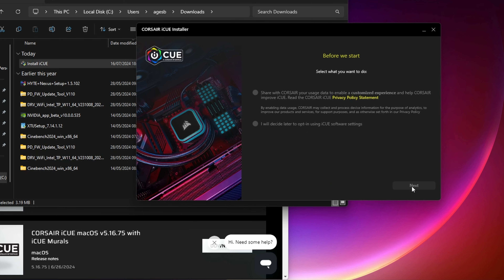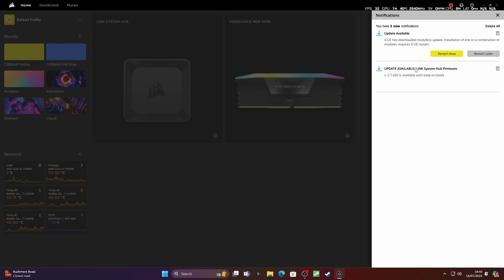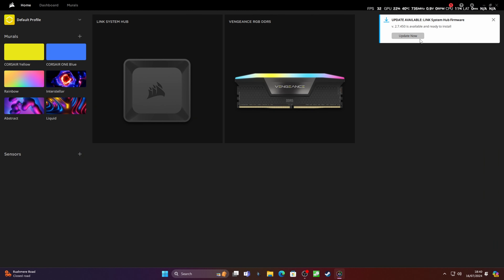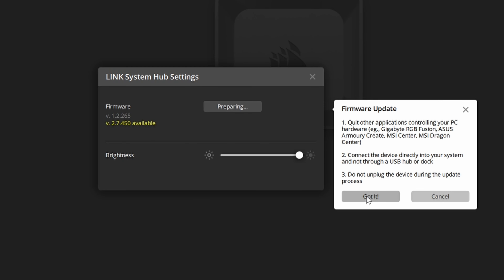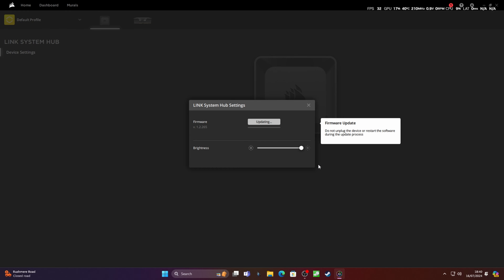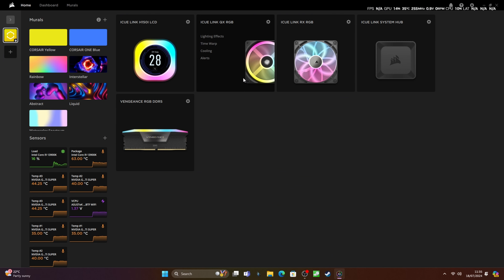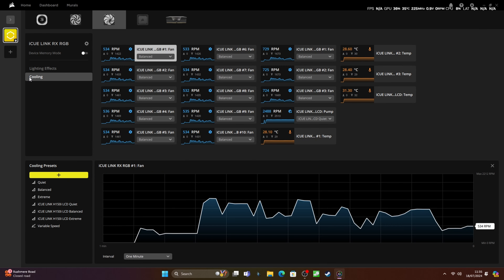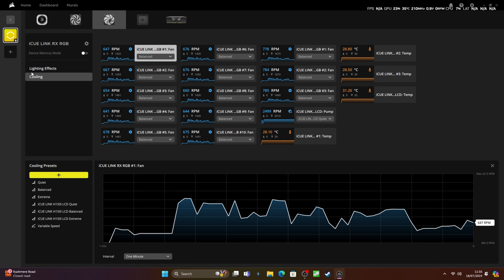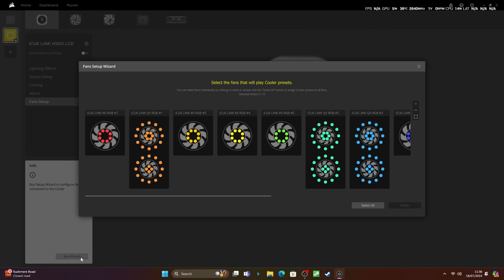Once you're in Windows, head to Corsair's website and download the latest version of iCue and install it — this is important for firmware updates and control. When you first load iCue, you might find notifications suggesting new modules to download, requiring a restart. You should also see a firmware update available for the hub — update from version one to version two for it to properly work. You can see both the QX and RX fans listed, as well as the display, and change the lighting for all of them.